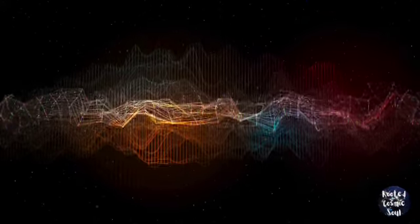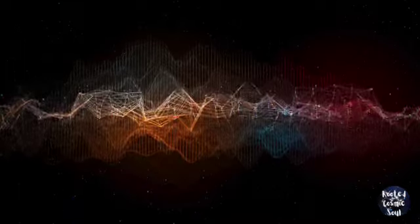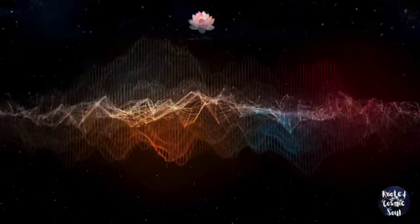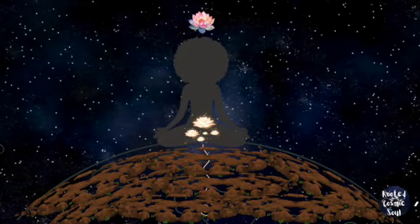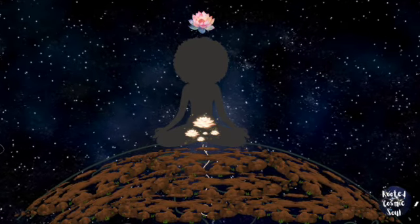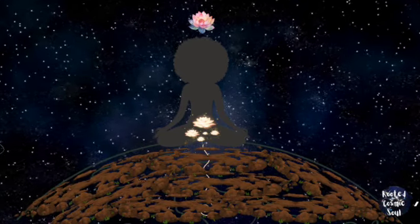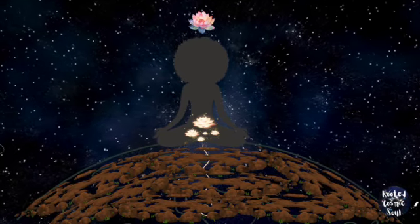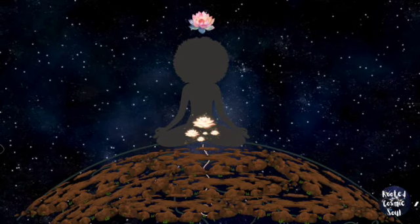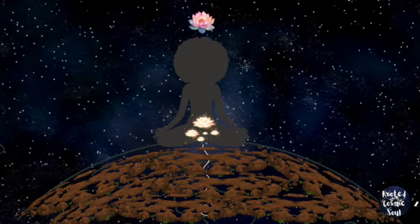Once you know your grounding cord's size, material, and color, visualize and sink into the sensation of actually connecting it to earth. Think plug and socket. And begin to release all that is not aligned to the earth, for the earth to recycle that energy.